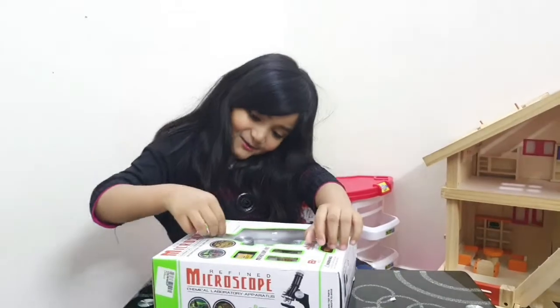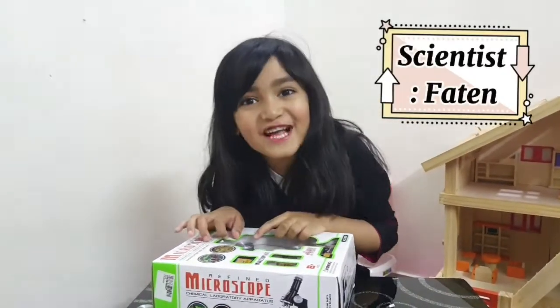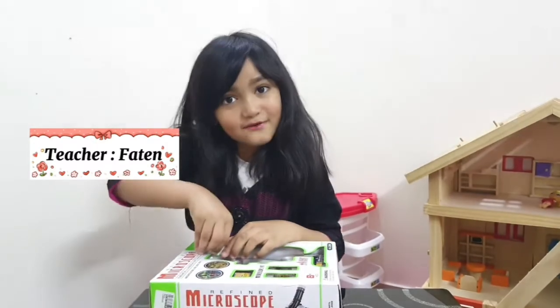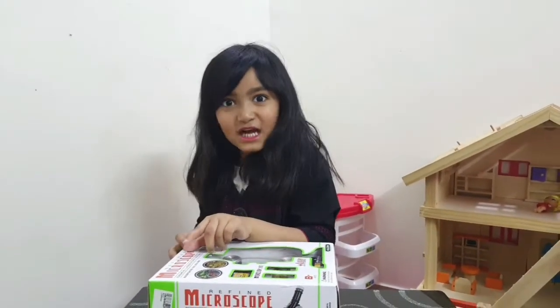Now friends, I will be your scientist. My name is Fatin. You can call me Fatinoli, or teacher, or professor. It's science!